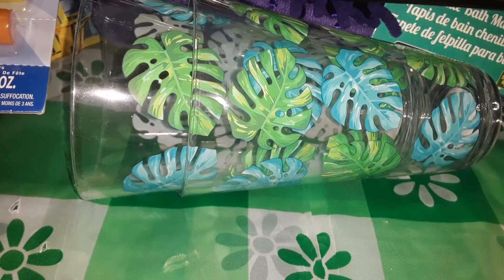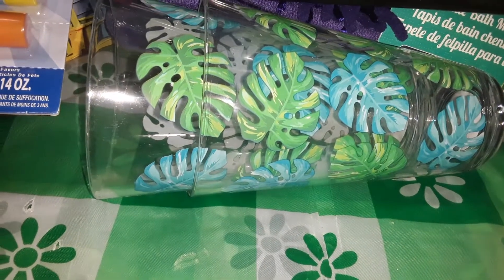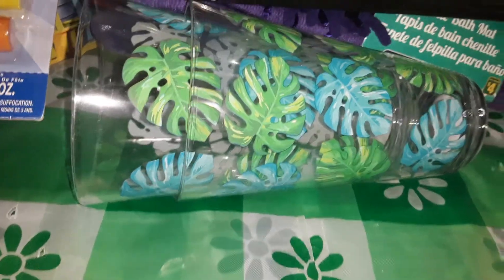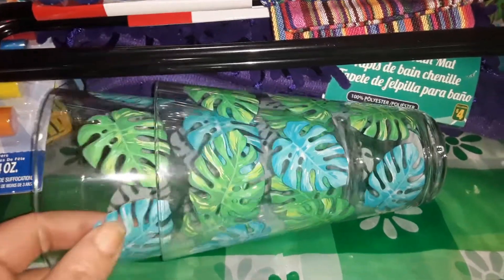Hello everyone, in today's video I'm back with part two of my Dollarama haul. I will state that this video is made for adults and not intended for children, as I am an adult and a parent of a four year old. So we'll just get started with these items because they're kind of rolling around.